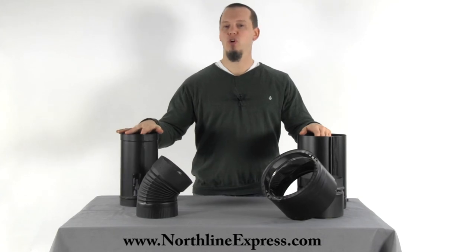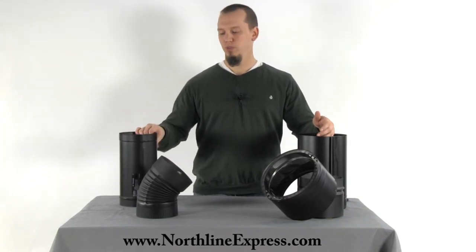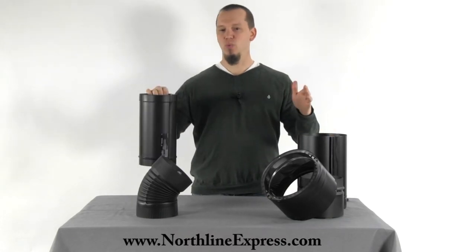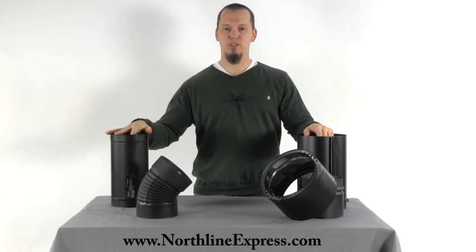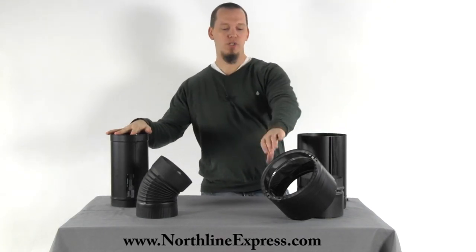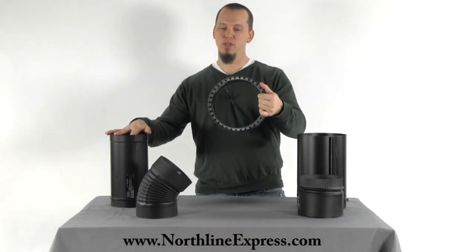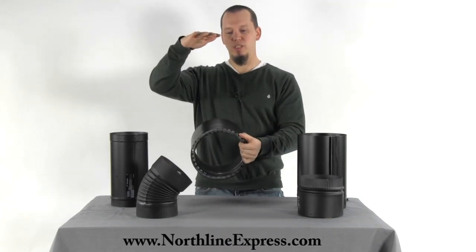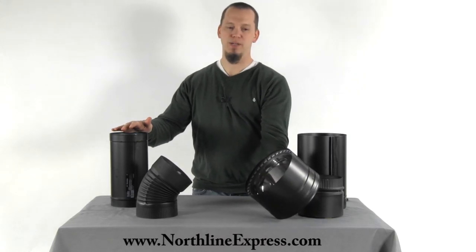Single wall stove pipe has an 18 inch clearance to combustible materials, so you need to keep this pipe 18 inches away from a wall or a ceiling during installation. Whereas a double wall stove pipe like the Duravent DVL stove pipe here has only a six inch clearance to walls and an eight inch clearance to ceilings, so you can get away with a lot closer clearance to those combustibles if necessary.